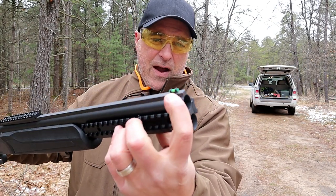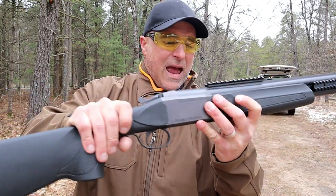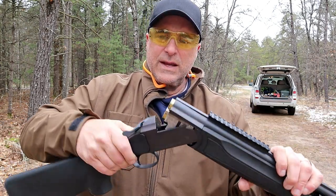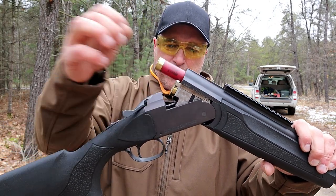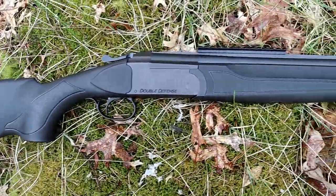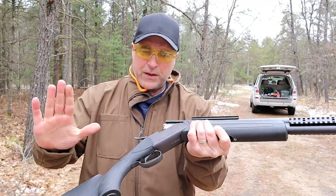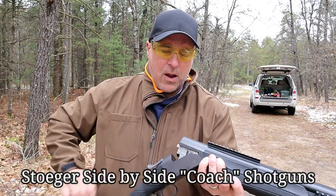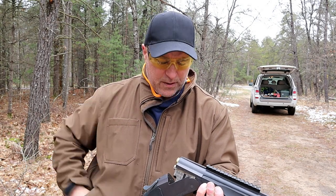It's got a fiber optic front sight, a synthetic polymer stock and forend. When you release the action release lever it has an extractor so you just pull out the shells. It's a nice shotgun, very well built and very strong. They also make this with a wood stock and forend. This one's a little bit lighter but it is super cool.